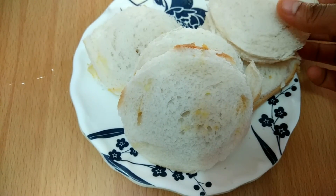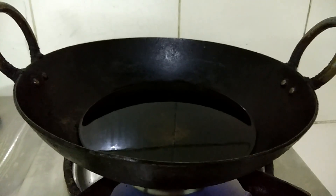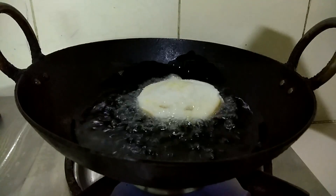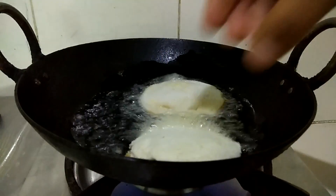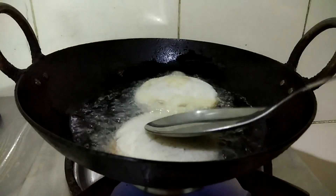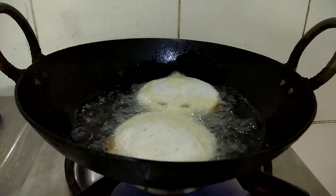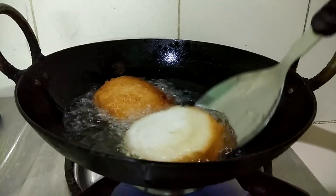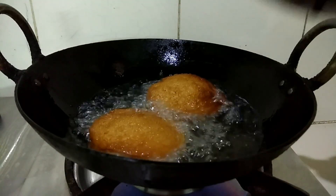Let's fry them. I have heated some oil. We will put the cutlets in the oil carefully. It will be warm. We will add 2 or 3 cutlets at a time. After frying one side, the other side will also be fried.